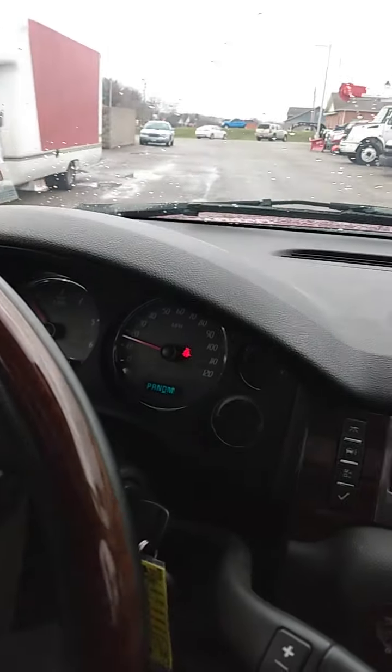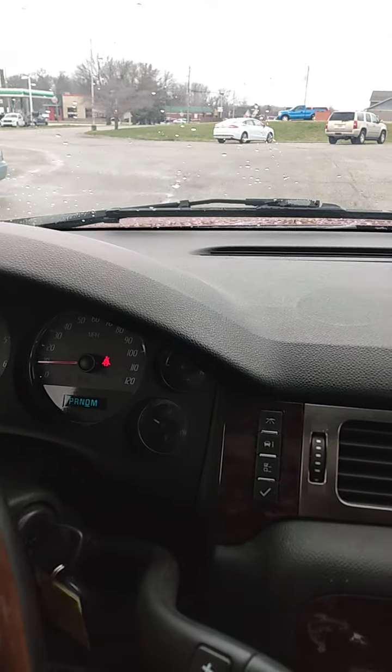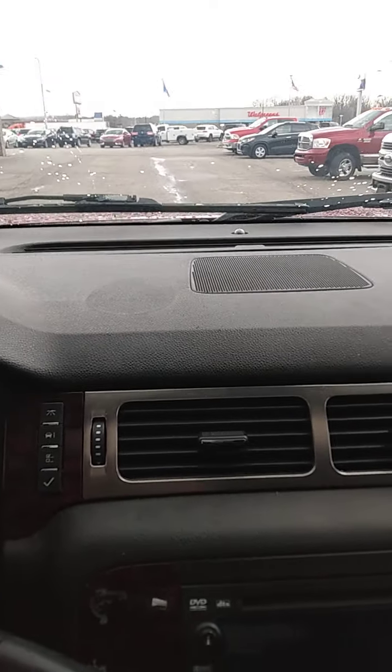Just kind of give you an idea what it sounds like, how it handles, brakes — no squeaks or anything like that, no fading. Kind of give you a little more of a feel, a virtual demonstration ride, if you will.